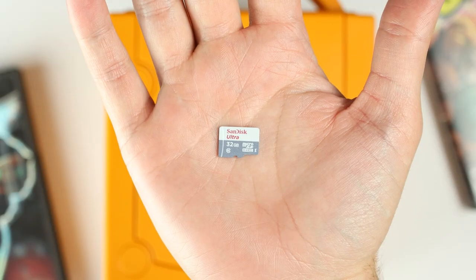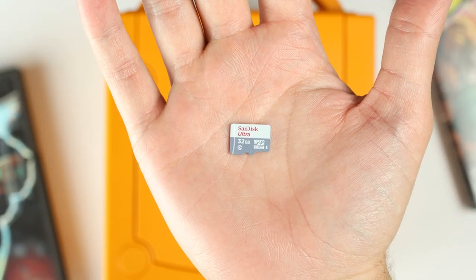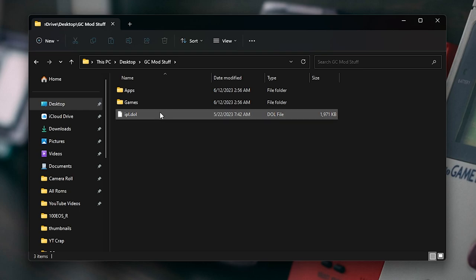For those who are my customers, I include a very basic 32 gigabyte SD card that has the Swiss software, an empty games folder, and an apps folder that contains the CleanRip app. That's the app we're going to use to back up our disks. With all that on there, you don't need a computer to back up your games — that's a bonus for being my customer.